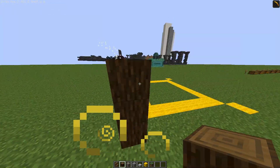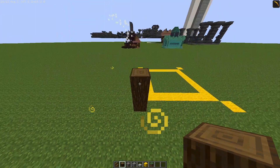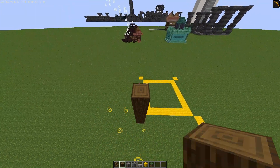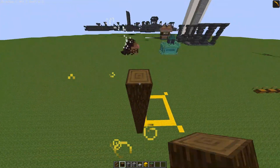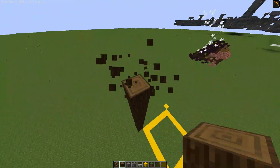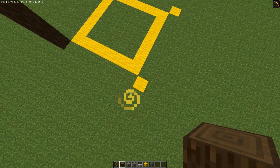Let's start building this thing up. I'm going to go with a medieval kind of theme, so let's start there. That's one, two, three, four, five, six, seven, eight, nine, ten, eleven, twelve, thirteen. Then do the same for all of these.